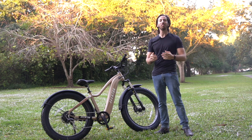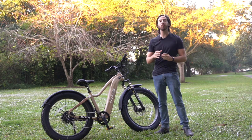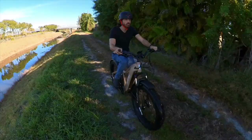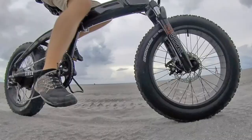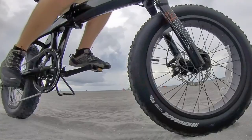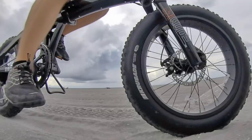Hey everyone, Micah here with ebikeschool.com and today I want to talk to you about my five tips for off-road e-biking. What I'm talking about here is recreational off-roading — not crazy downhill courses or flying through the air on big jumps. I'm talking about hitting up your local park or your local rail-to-trail network and just getting around and having some fun off-road.